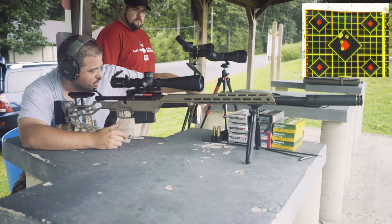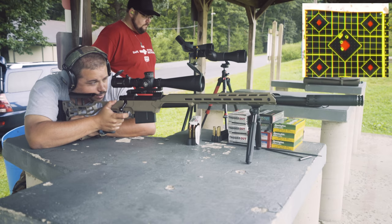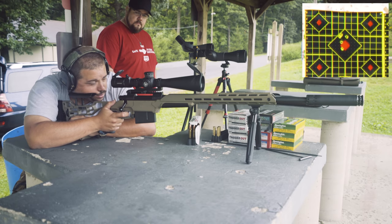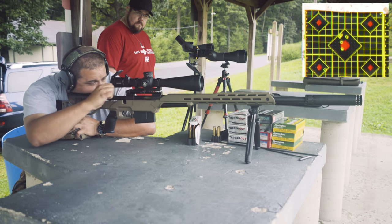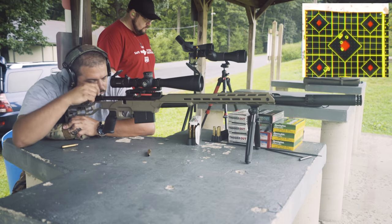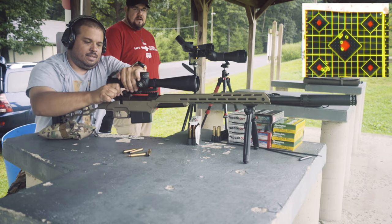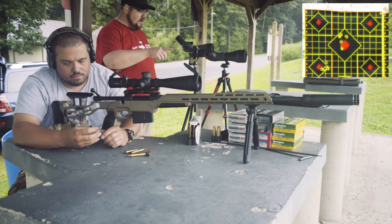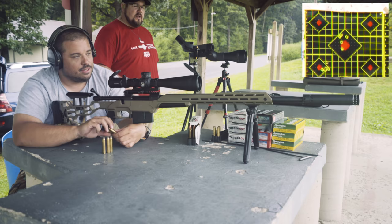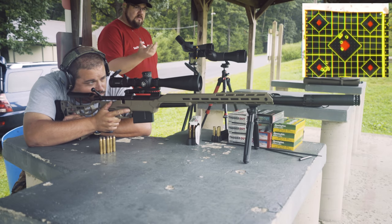We've got five rounds of the 180 grain. I'm going to shoot bottom left target. That group is miles above the other one. What's interesting is that one was a little bit tighter and that one actually strung high — it went high. How hot is that gun right now? You can see pretty good mirage coming off of it. Let's let it cool for a minute and then we'll continue with that same ammo, because I think we're starting to see some promising groups as the gun heats up.